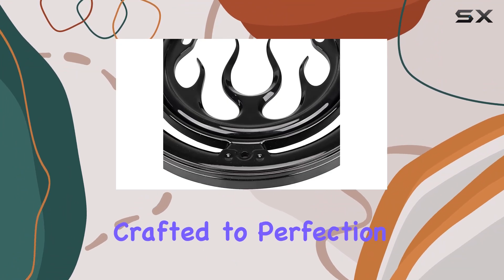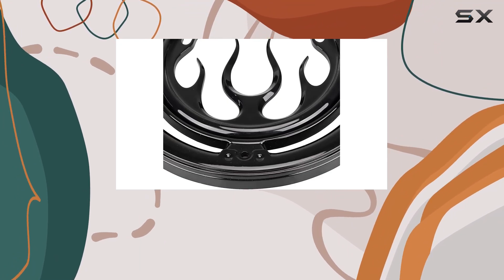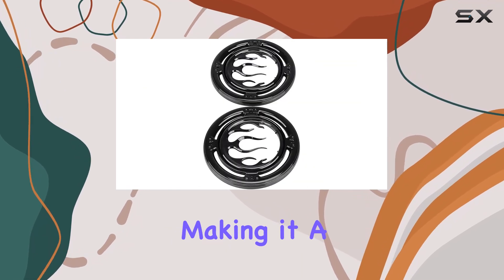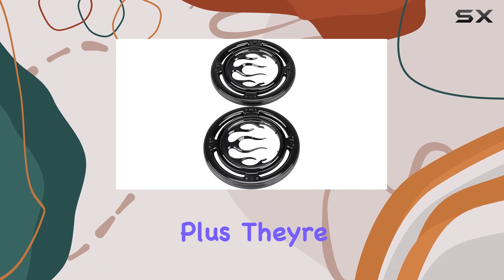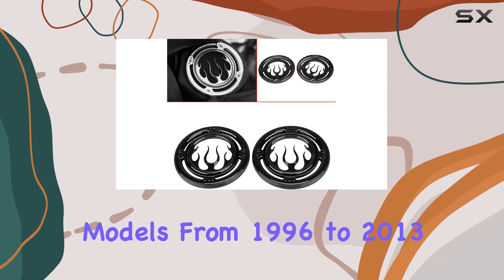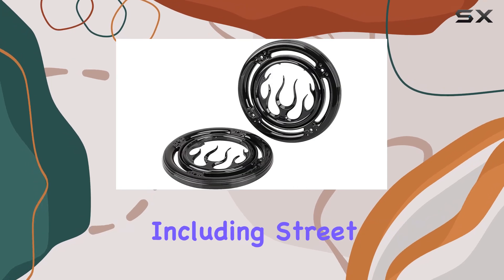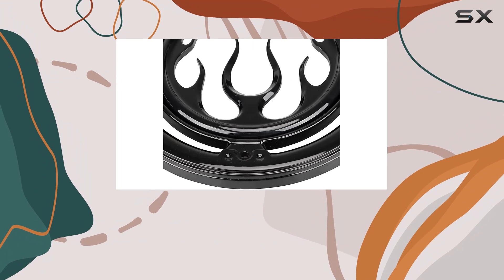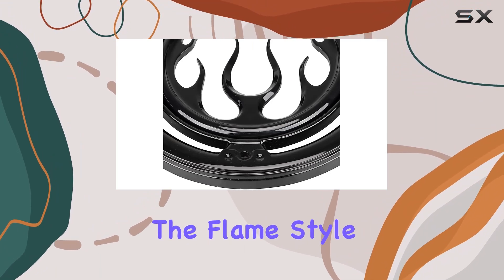Crafted to perfection, these grilles are 100% brand new, ensuring top-notch quality. Installation is a breeze, making it a hassle-free upgrade for your Harley. Plus, they're designed specifically for Harley touring models from 1996 to 2013, including Street Glides, Road Glides, Ultra, and trikes — so you know they'll fit like a glove.